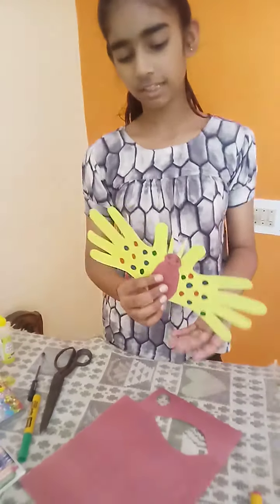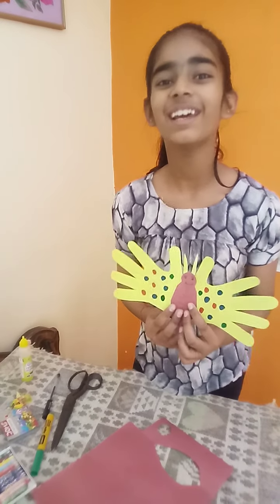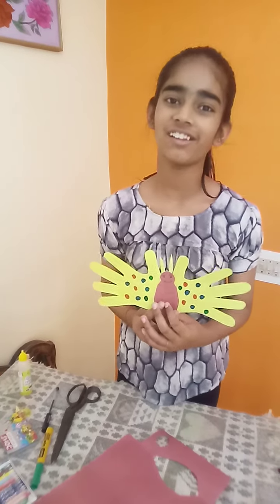My butterfly is ready! You can make it at home very easily. If you like my video, please like it, share it, comment, and subscribe to my channel. Thank you!